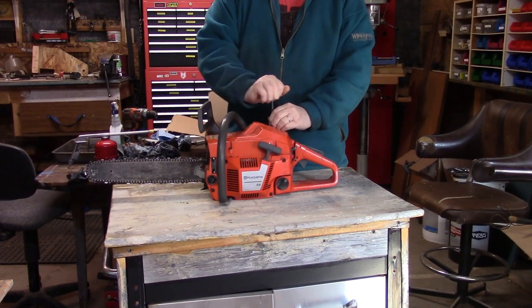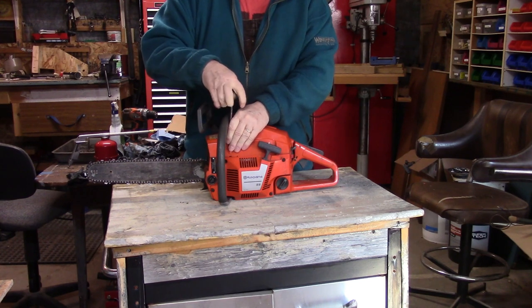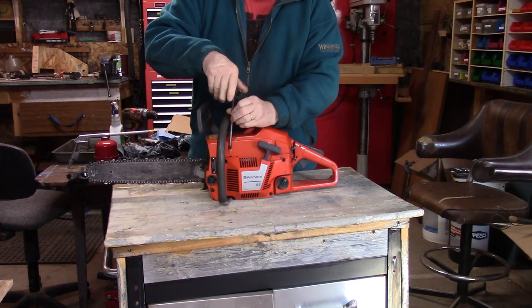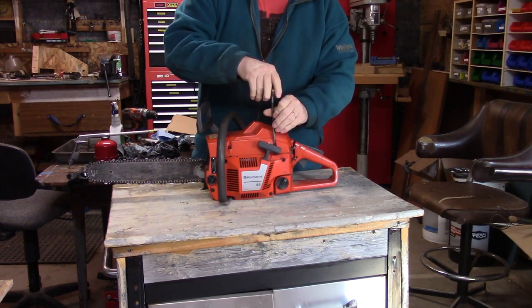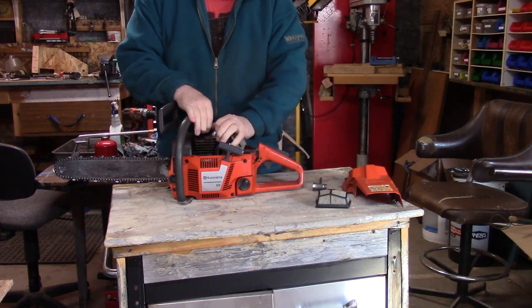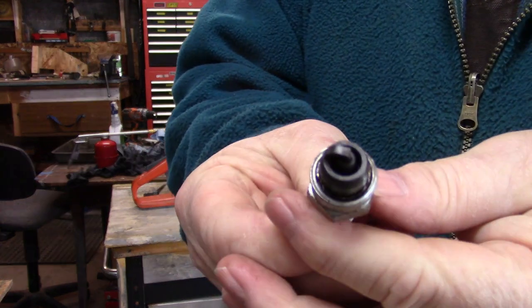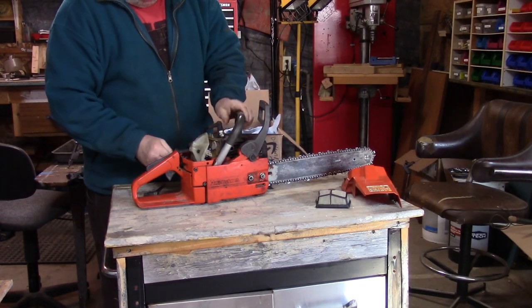First off, we're going to take the cover off it. Last time I used this saw, I had a hard time getting it to run and it didn't run very well, so I'm not sure really what's up with it. But we'll try to find out. The saw is probably about 12 years old. Anyway, the air cleaner looks good and clean. Let's just check out this plug — it looks like it's been used but it doesn't look bad. I'm just going to see if we have some spark here.